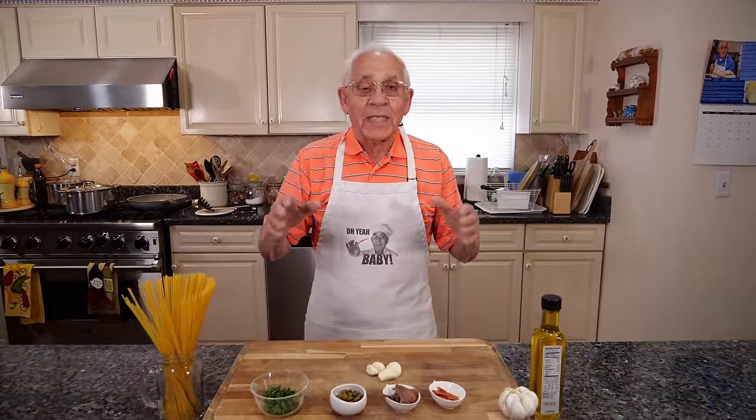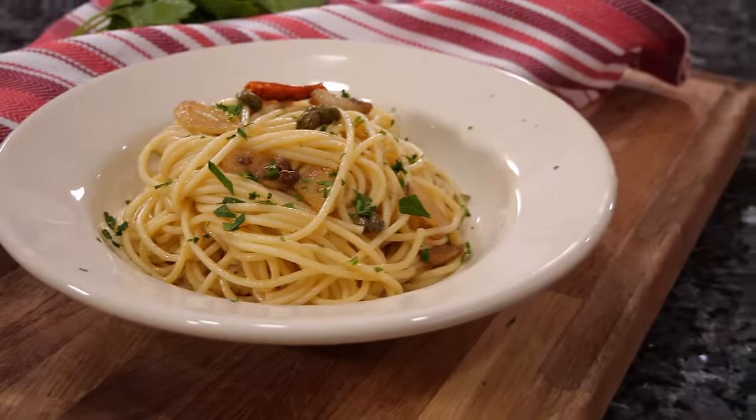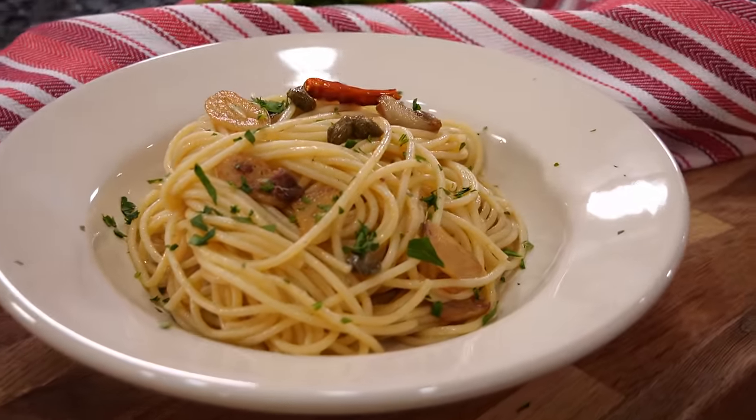Hello everybody. Today we make spaghetti, garlic and oil with anchovy and pepper.